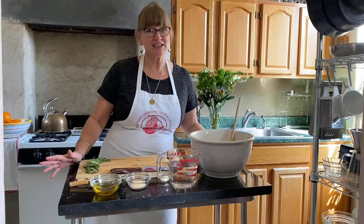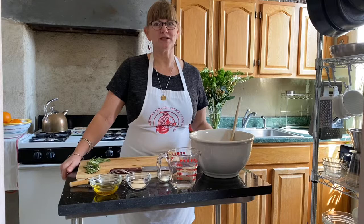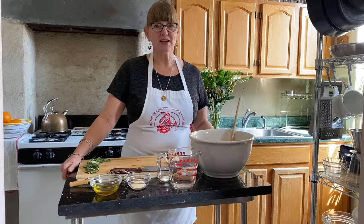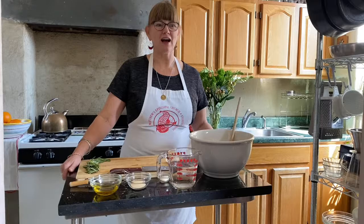Hey Trinity friends, here we are again in Jen's kitchen — funky New York apartment edition. I hope everybody's doing well. You're going to see this a little delayed after I film it, but it's beautiful here in New York City. The sun's been shining, the daffodils are starting to bloom, and I'm really starting to feel like spring is in full effect.